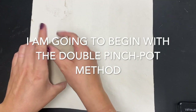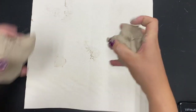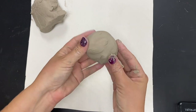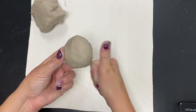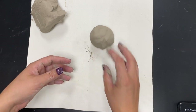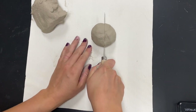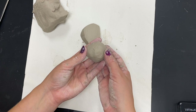I'll start with the double pinch pot method. I begin by taking a chunk of clay and rolling it into a ball — let's say I'm going to make an apple. I cannot just roll up clay and call it an apple, because when clay is too thick — thicker than our thumb — it may cause it to explode in the kiln because there is too much clay condensed together with not enough time to dry out completely. So I'm going to cut this ball of clay in half and make two pinch pots the same size.